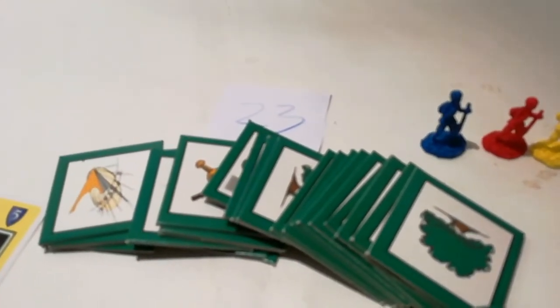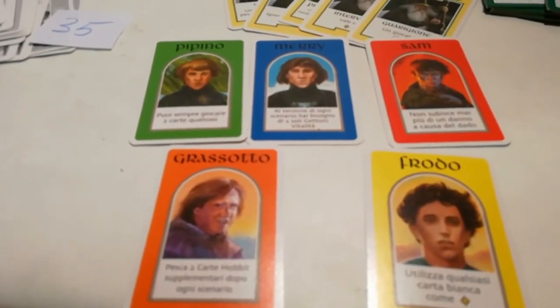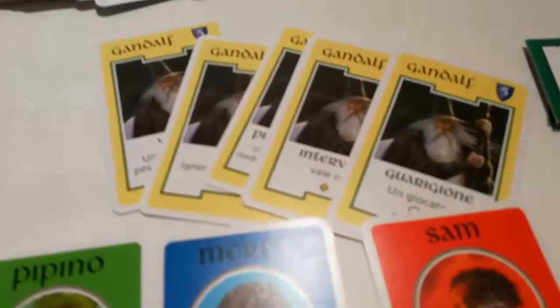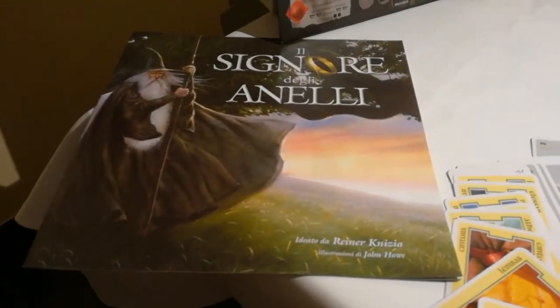11 gettoni dicevamo, 32 scudi — ho dovuto scriverli ma anche per facilitare chi li legge. 23 tessere e poi le carte: 5 carte protagonisti, 5 carte Gandalf, 60 carte Hobbit e 35 carte avventura. Suddivise fra l'altro, come potete vedere, alcuni hanno un bordo giallo, altri no. Istruzioni articolatissime.